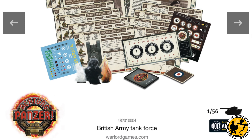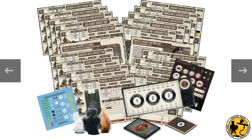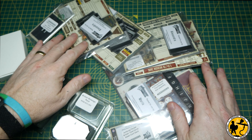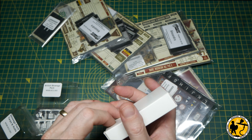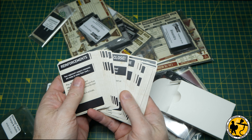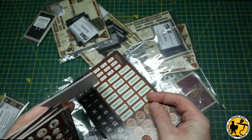Shortly after, they kindly sent me copies of all the cards I'll receive in the British Army Tank Force, plus those from other nations including some stowage packs. I'm not getting the full unboxing experience since things are arriving from the printers, but it's been really fantastic to get these things ahead of time. I won't give a detailed review of the cards yet — I'll save that for my final video in this series when I look at it all as a whole.